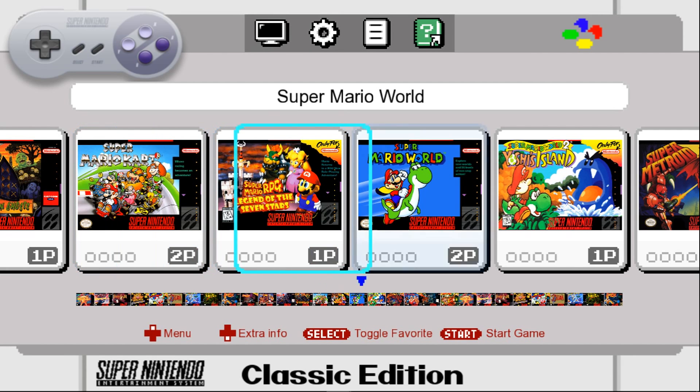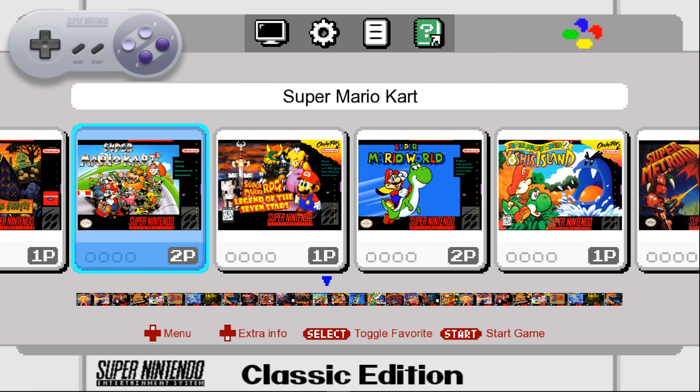I was working on this before the official SNES Classic Edition was announced, so I thought I'd spend some time and button it up and get it all good to go, but here's a preview.